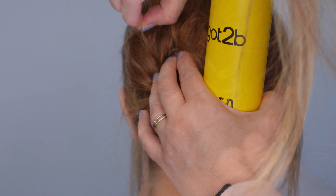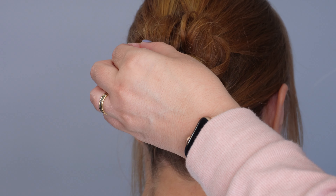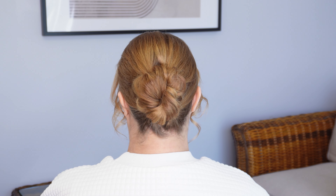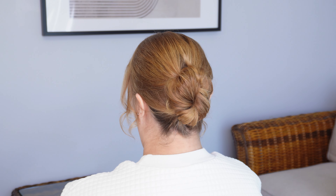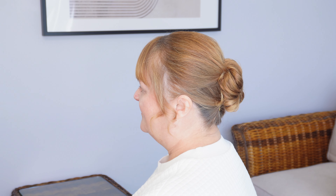Now with that top ponytail, we're going to divide it in half and loosely wrap the sections around one another to create a twist. Again, secure it with an elastic band and on the last turn only pull it part way through to create your loop. Then just tuck that loop up under the left hand side twist and secure it with a couple of bobby pins on both sides.